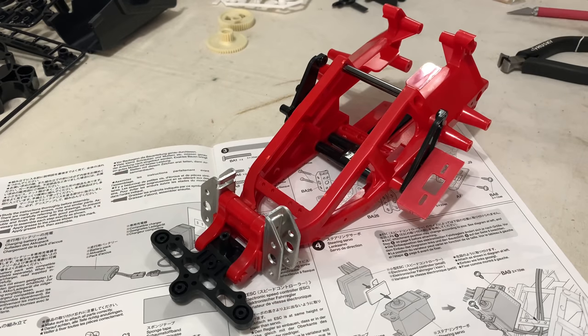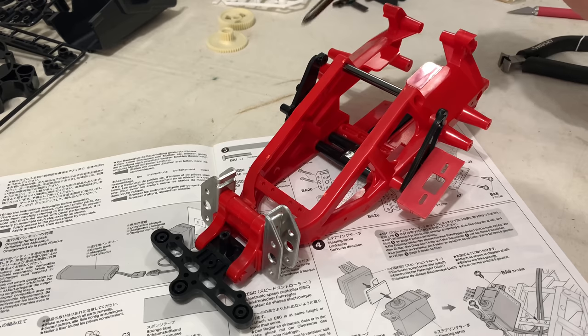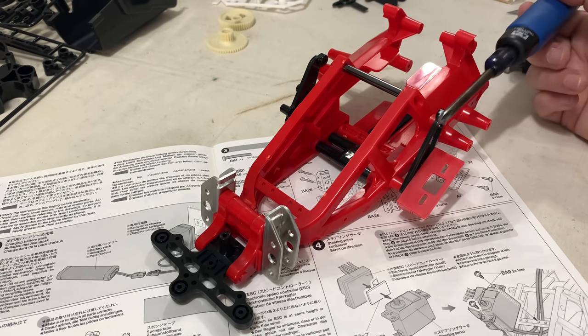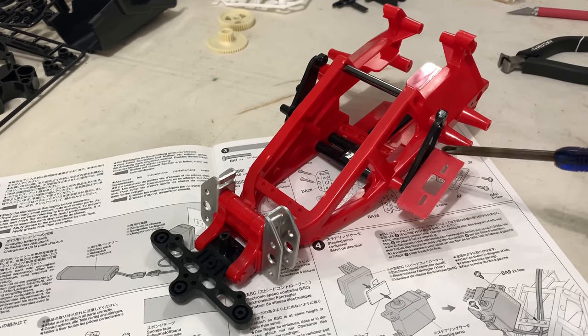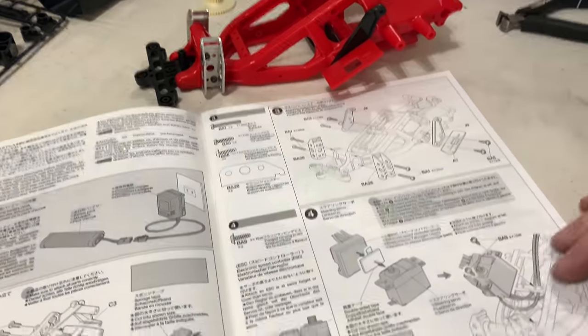That's step three done. The metal front brackets are on either side, and the two plastic suspension shock mounts - because the shocks go across. At the same time I'll put the switch plate on because we'll mount the switch properly.